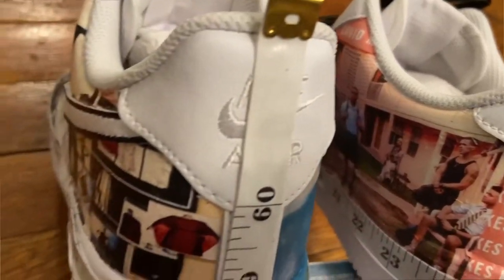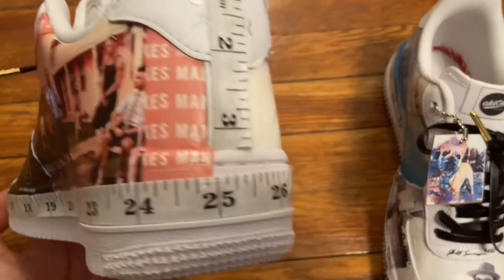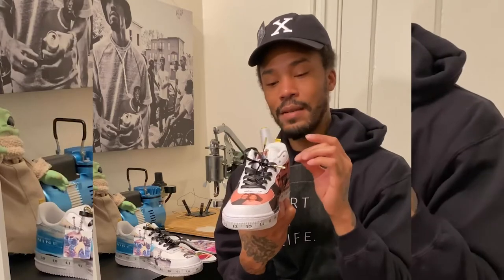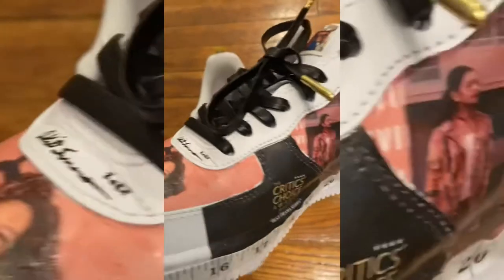I really liked the way that the measuring tape had this gold at the very top part because I felt like it complemented the lever lacing system that I installed. And on the toe cap, I've added an image with Fernando and Oprah — right here in the toe cap, it's Fernando and Oprah.